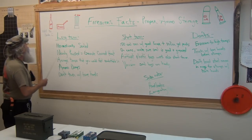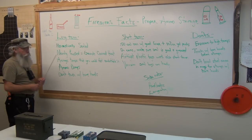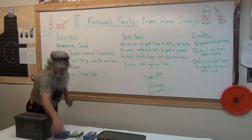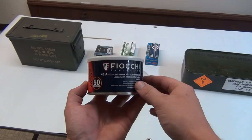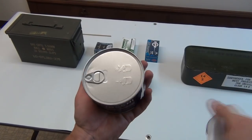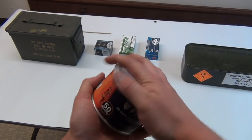We've got long-term storage. You can buy ammo that's hermetically sealed. This is Fiocchi .45 ammunition, sealed up just like a sardine can — hermetically sealed, air can't get to it. That should last a long time.